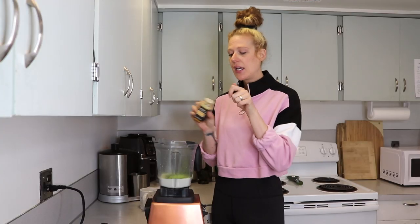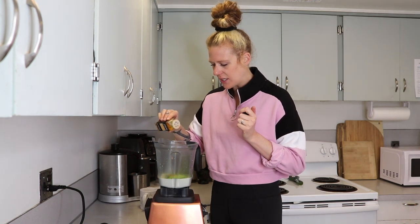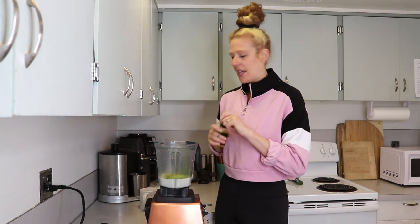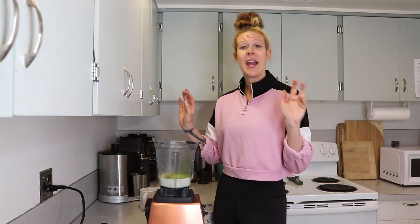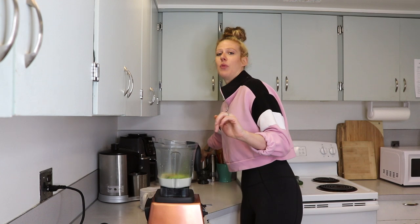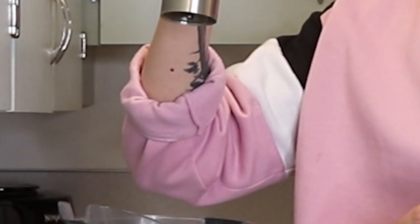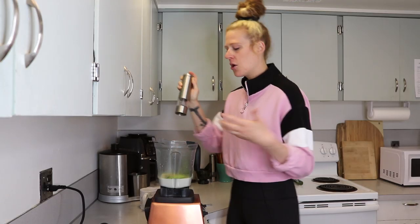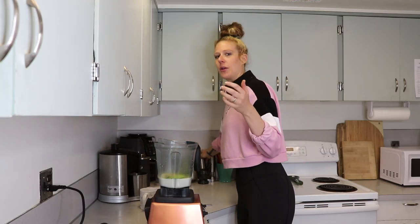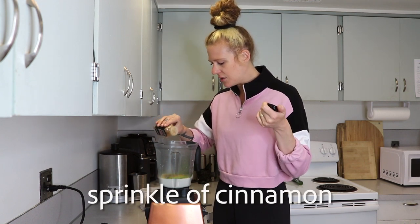I like to use a little bit of turmeric. I hurt my knee really bad in high school playing basketball — I tore my ACL amongst other things — and have really bad arthritis in my left knee, so anytime I can I add turmeric. I always add a pinch of black pepper when using turmeric because the black pepper helps activate the turmeric, so just a tiny amount — you don't want it to taste like pepper, but definitely add a little. I also like to add a little sprinkle of cinnamon. These last few things are optional, but the cinnamon in there is so good.